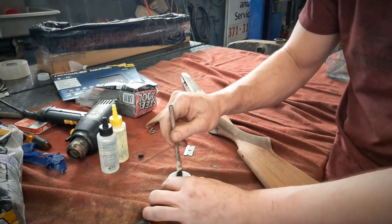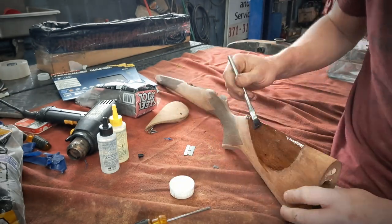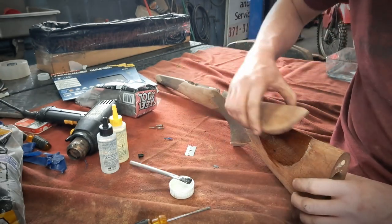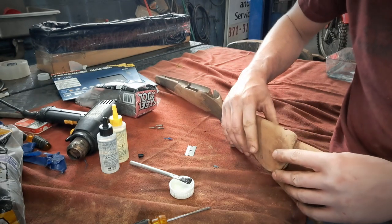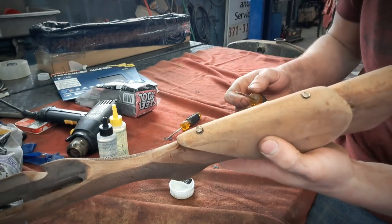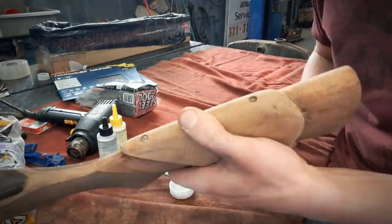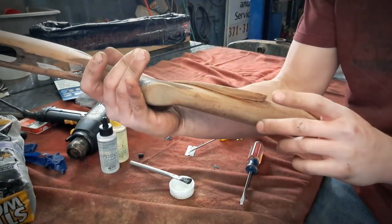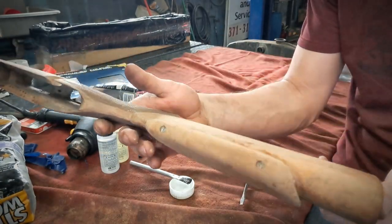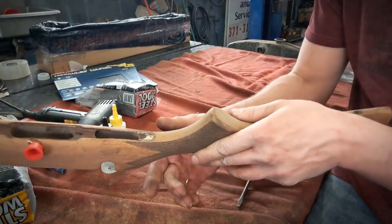So then we just start mixing. Take this, line it up where she goes — there we have it. Nice cheap piece, bonded. We're going to go ahead and take acetone and wipe this all down here.